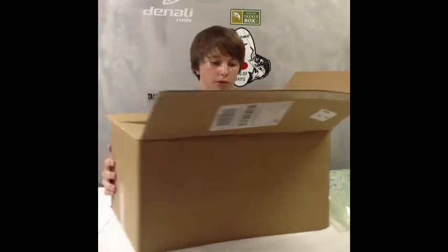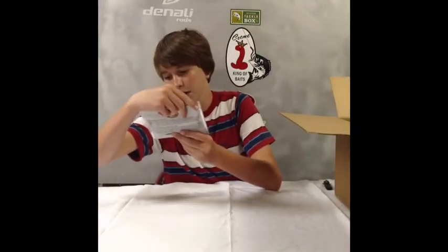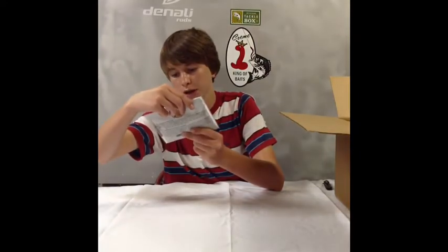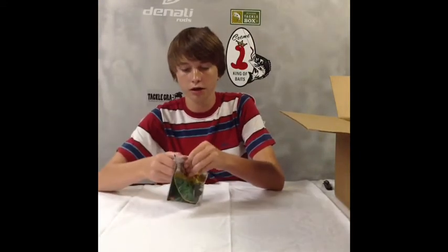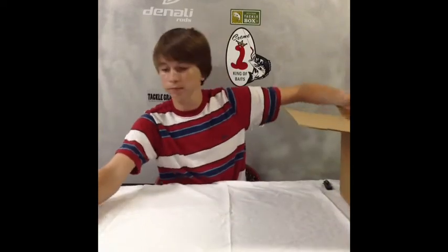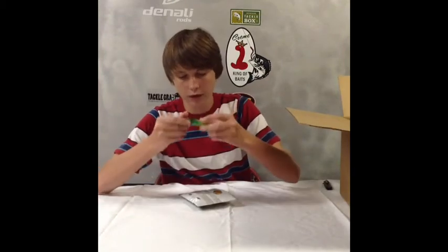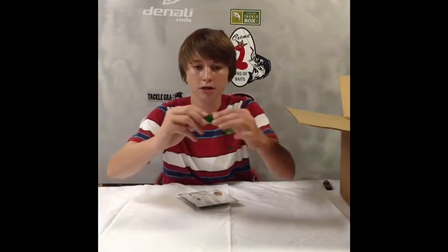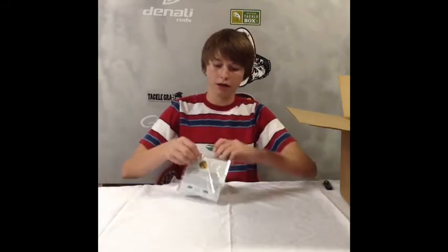Alright, I'll just start off from the top. First off, here's some Bass Pro Shops Tournament Series Hump and Toad — these are 4 inch in bullfrog color. Kind of a neat bait, nice little bait, a little bit stiff. I've never tried out these type of frogs, so that's why I bought them.